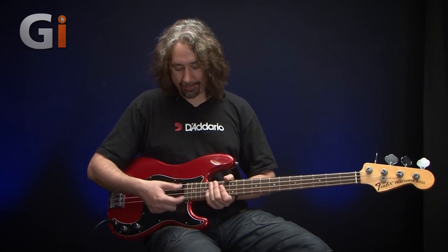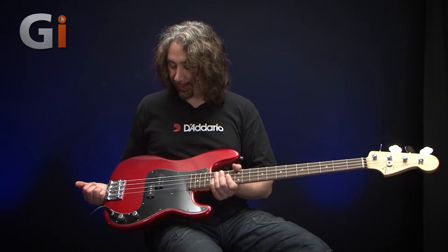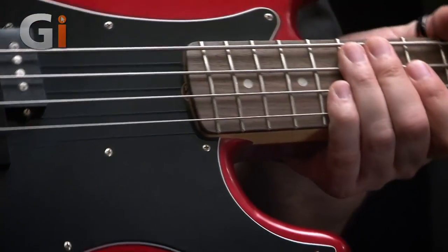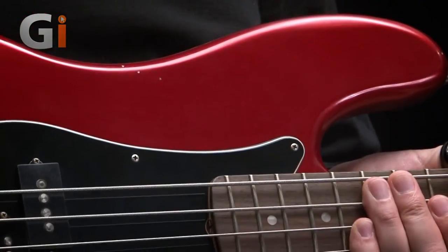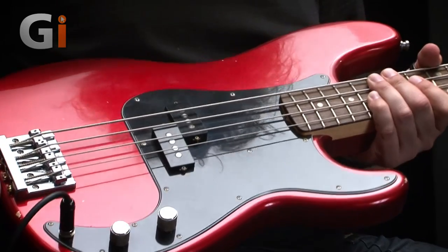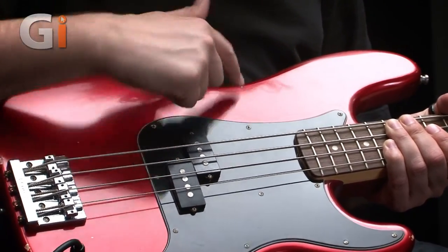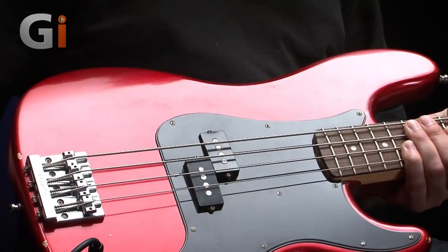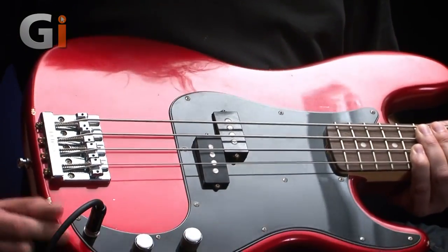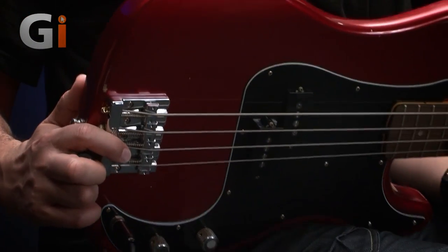Coming down the neck, onto the body — candy apple red. I love it, it's great. I've wanted a candy apple red P-bass for quite a long while, so this one's winning awards already. Really nice. And again, some nice little dings and marks on this. This might not be your cup of tea, but actually it kind of suits this bass. Flipping over — I'll go around the edge and you can see some little markings here, some little dents and things.